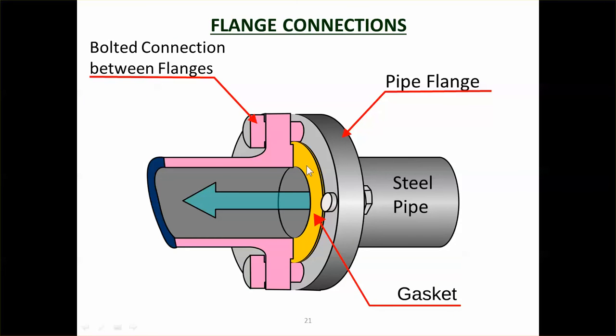For flange connections — connecting steel pipe to steel pipe or steel valves — the steel pipe ends in a flange, which is a circular fitting with holes through it. You put both flanges together with a gasket in between, because steel-to-steel is not watertight on its own, so you use a rubber or plastic gasket. When the bolts are tightened, the two flanges come together tightly, squeeze the gasket, and provide a watertight joint.